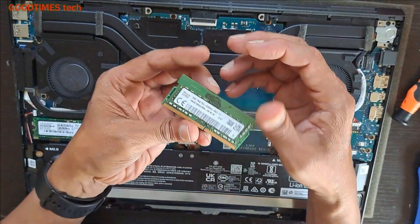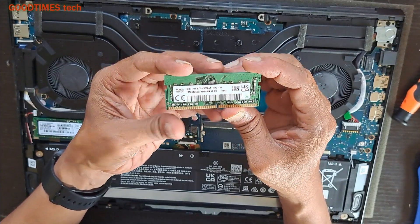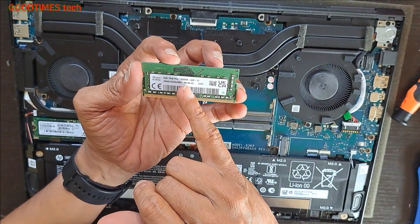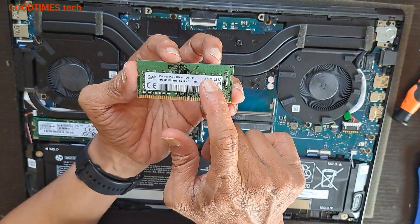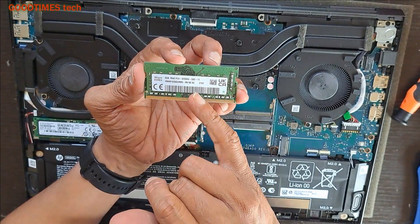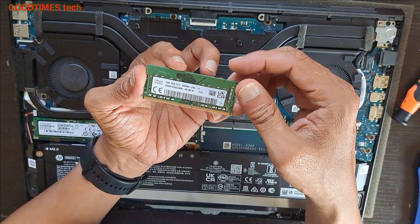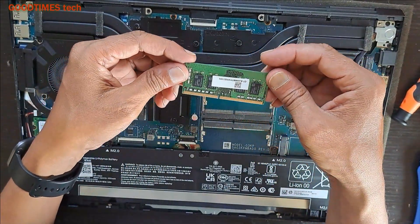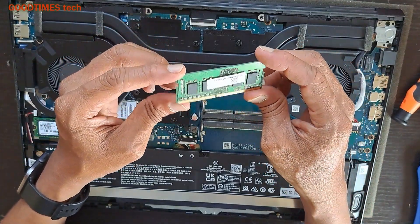Now you see this RAM — it is 8GB PC4, that is DDR4, and the speed is 3200MHz. You need to take a RAM with the same speed and same capacity. If you add another one, it will become 8x2, that is 16GB RAM for your laptop. This is a DDR4 RAM — I will try to provide the Amazon link for this.